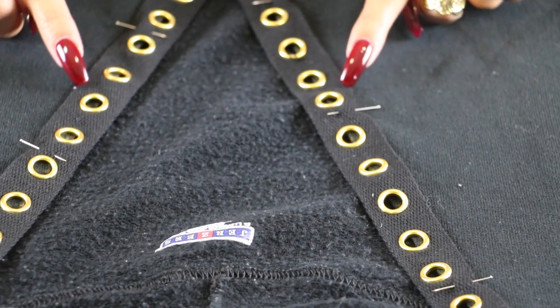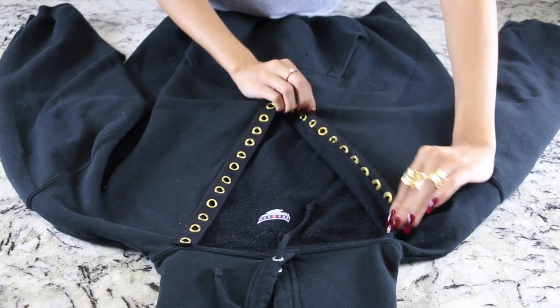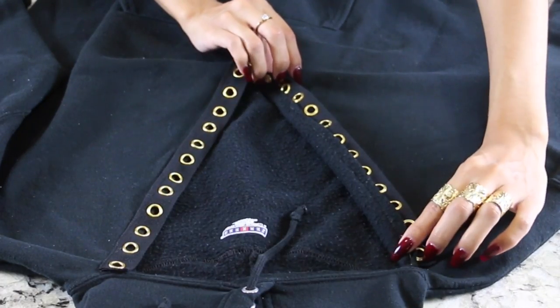If you do have a sewing machine it makes it so much easier. The key thing is to line the grommet ribbon up on the edge of your cut and only sew on the outer edge — don't sew the inner edge. You want it hanging off the edge so you can still access the holes to lace through. Sew only on the outer edge of the material so you can still lace from the inner part.